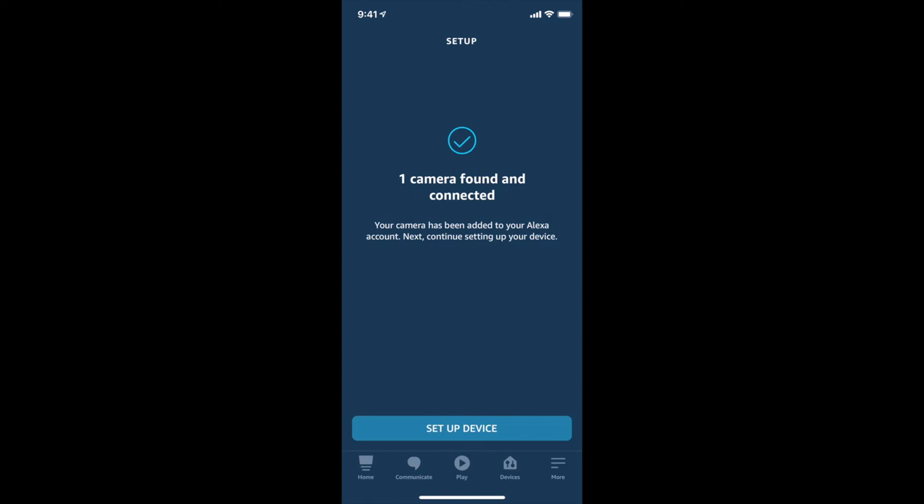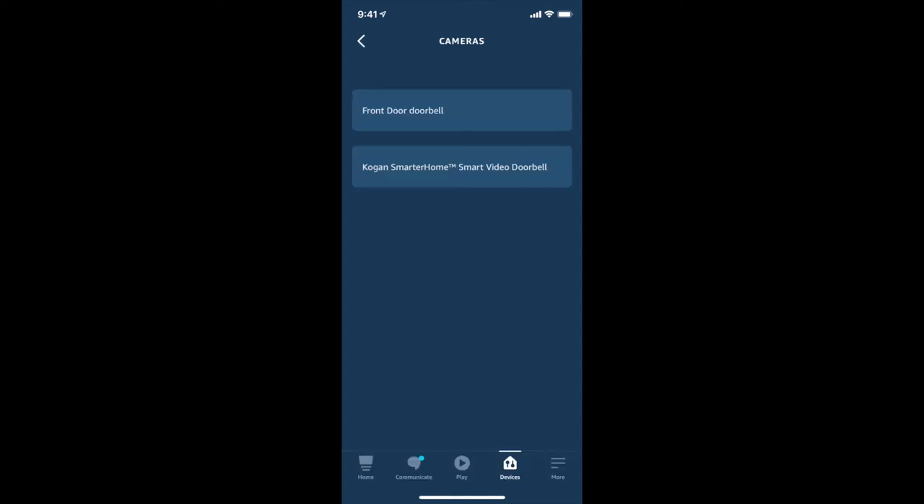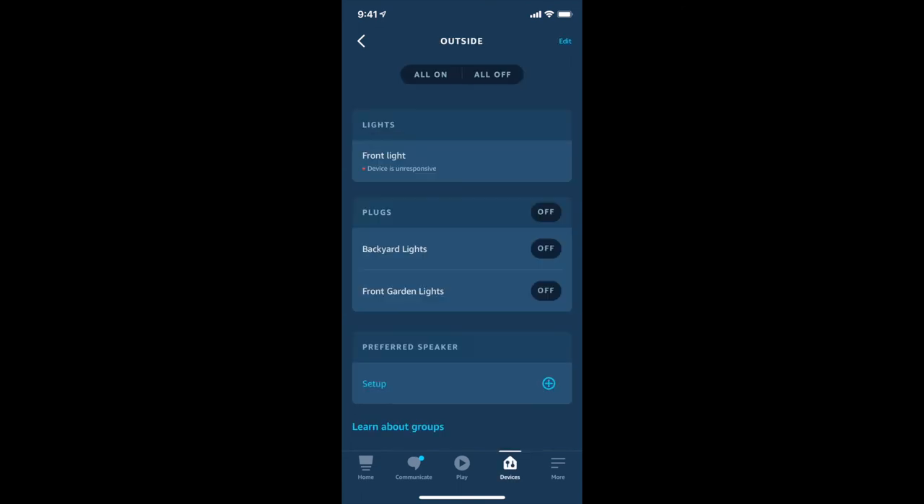One camera has been found and connected. It's identified it as a camera, not a doorbell, but that's not a problem. Select 'set up device' and now we can add the camera to a group. Under cameras, you'll see it listed — it's called Kogan Smarter Home Smart Video Doorbell. Giving it a meaningful name: 'doorbell camera'. I've also got a group called 'outside' where I already have some lights configured, including backyard lights and front lights on plugs and lights themselves. I want to add this doorbell camera into that group.